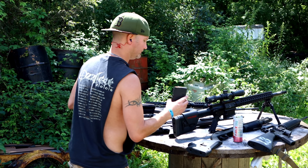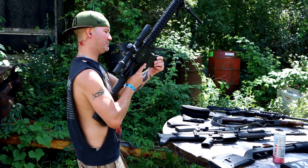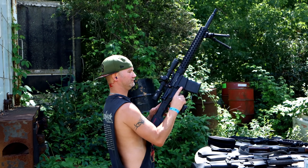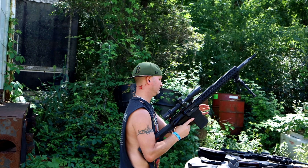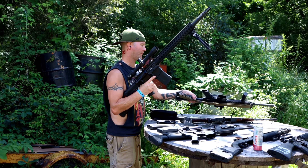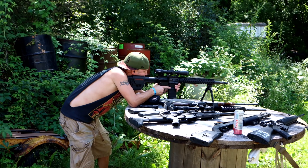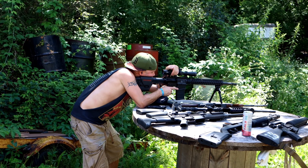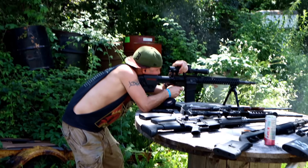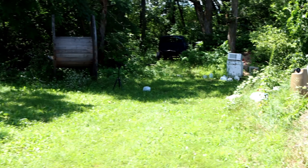Let's go with the Shredder shooting 55 grain — this particular load is at 3,600 feet per second. That was a nice explosion, still not quite what I'm looking for though. Let's step it up a bit more.